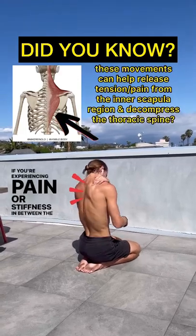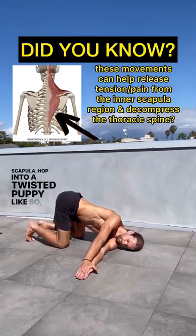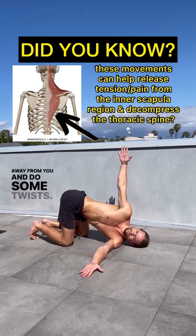If you're experiencing pain or stiffness in between the scapula, hop into a twisted puppy like so, reach the hands away from you and do some twists.